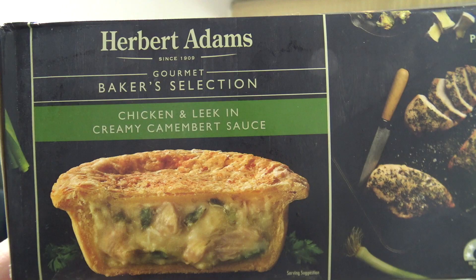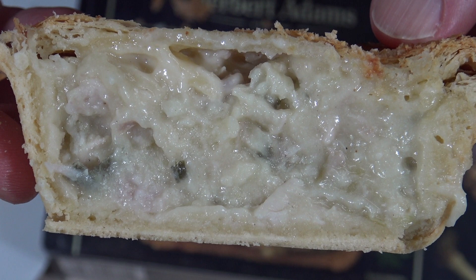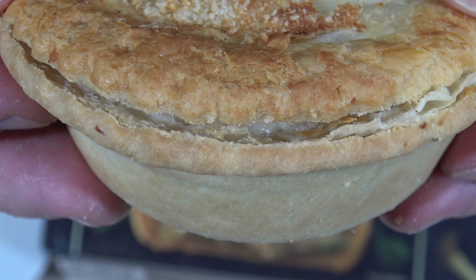Well there you go — there's the Herbert Adams Chicken and Leek in a Creamy Camembert Sauce. I couldn't even hardly taste the Camembert sauce and the rest of it was pretty flavourless as well. So what's my recommendation? Well, if you're looking for a decent pie and you're looking at this one, I'd probably go to the one next to it and choose that one. Anyway, thanks for watching and I'll see you next time on Review on Meat Pie. See you then. This is Gregg's Kitchen where the reviews are finger licking!